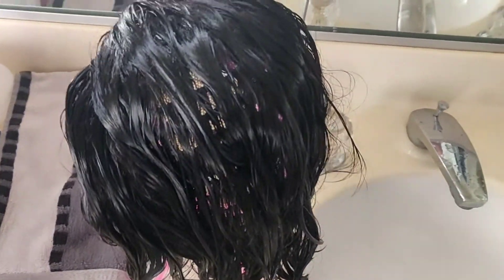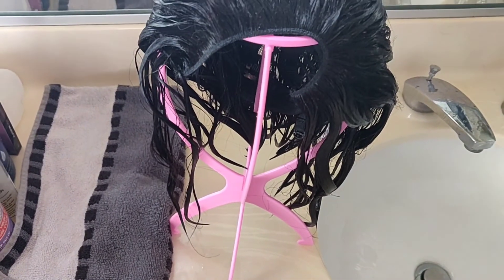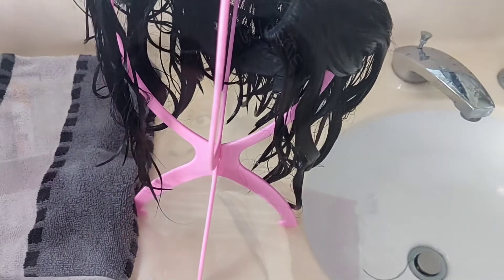Now we're going to let it air dry — this wig doesn't take long to air dry. I'll be putting this on; I want to show you guys in the next clip that this wig will be good as new. It will look the same and you guys can go in and wash it as well.